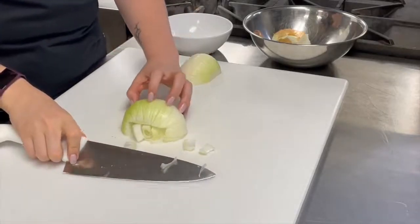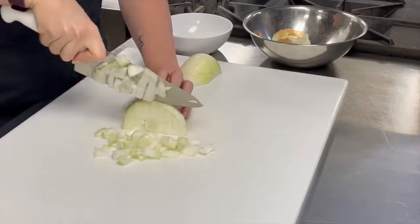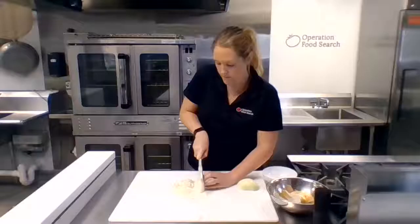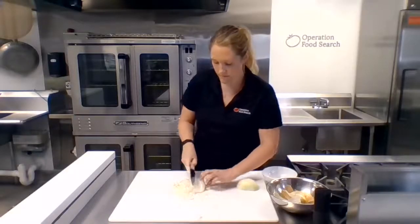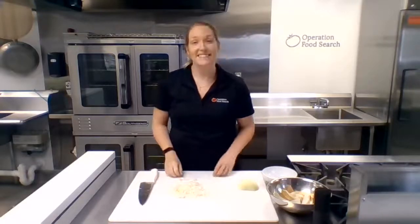Now make vertical cuts going the opposite way. The more cuts you make, the thinner your cuts are, the smaller your dice will be. And there you have it — a nicely chopped onion.